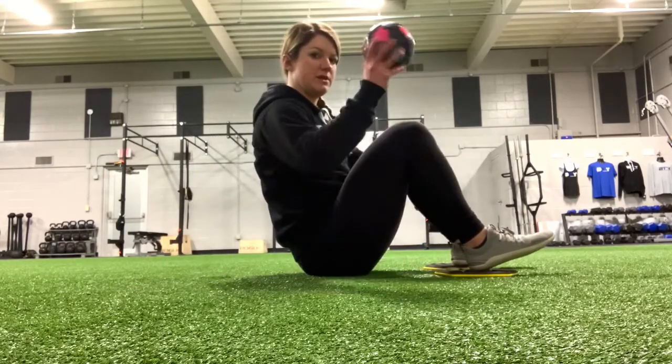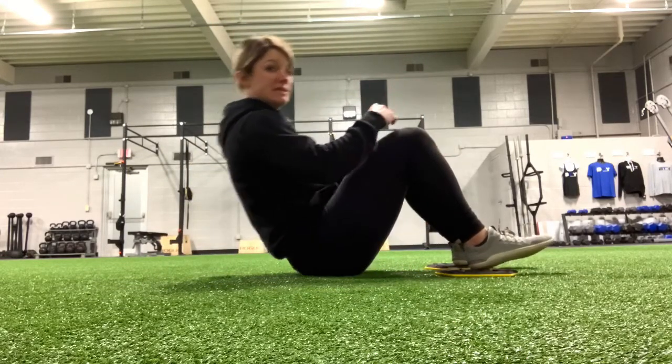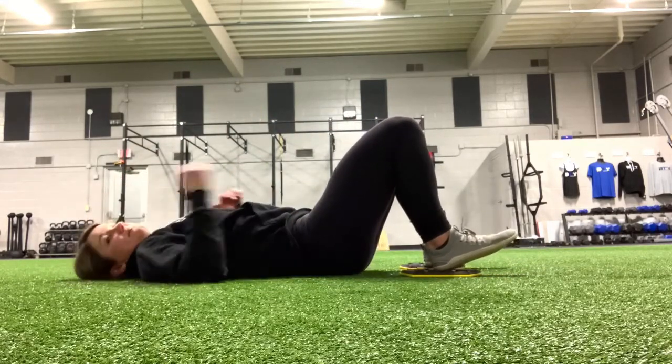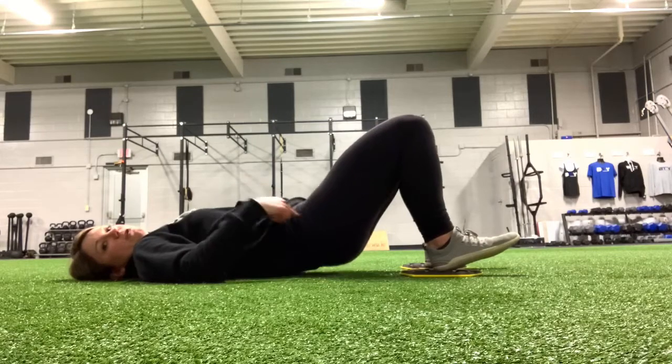I'm going to start in a bridge position. I'm going to squeeze this ball between my knees. Start on my back and bridge my hips up in the air.